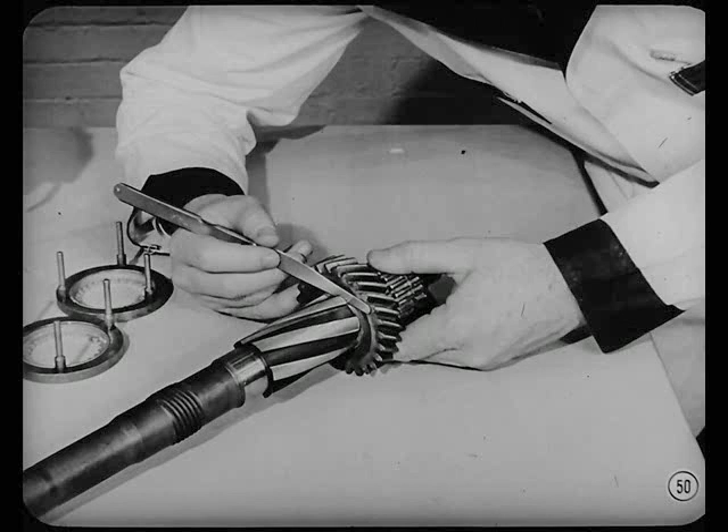When reassembling the transmission, always check the second gear end play — it should be from three to eight thousandths of an inch. More than that might let it jump out of mesh or be noisy.